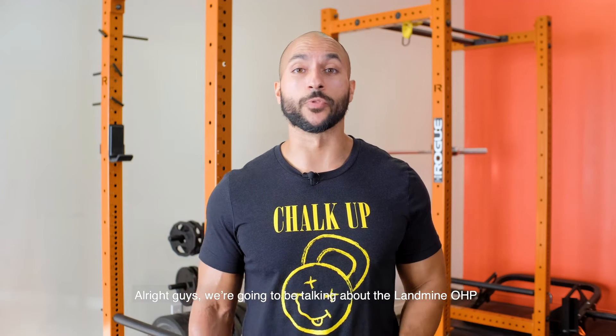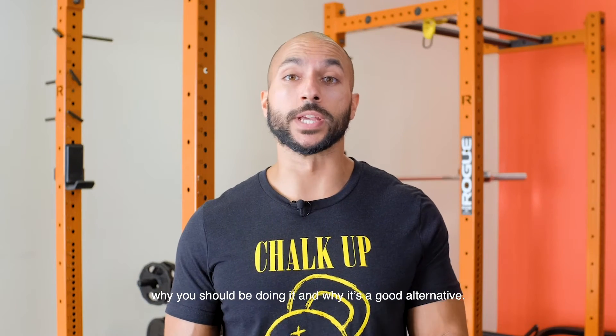Alright guys, we're gonna be talking about the landmine overhead press, why you should be doing it, and why it's a good alternative.